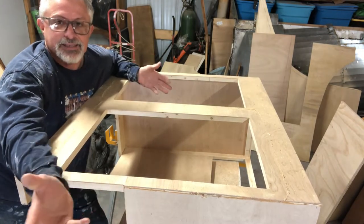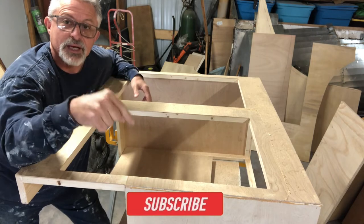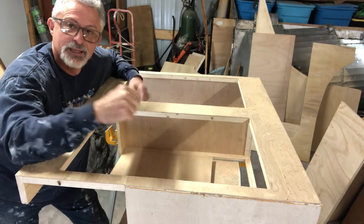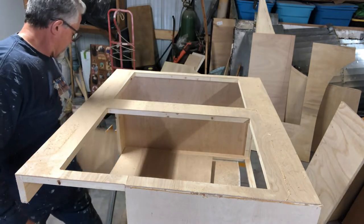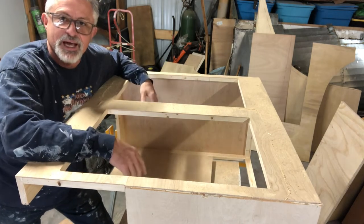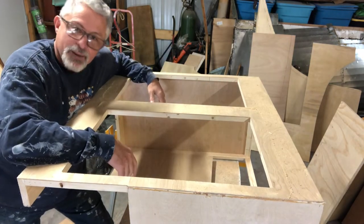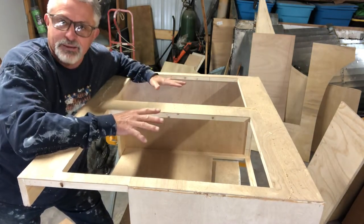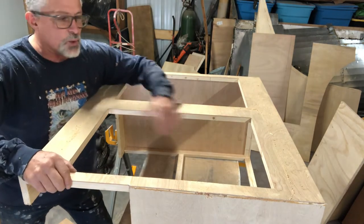I got excited — you guys know I really like doing the interior, that's my favorite part of the camper. Like, subscribe, ring the bell, leave me a comment. I just get building and then stop, get out of the zone. I built a kitchen cabinet and didn't think of you guys, so I apologize. I got my router out and wanted to show you where I was.